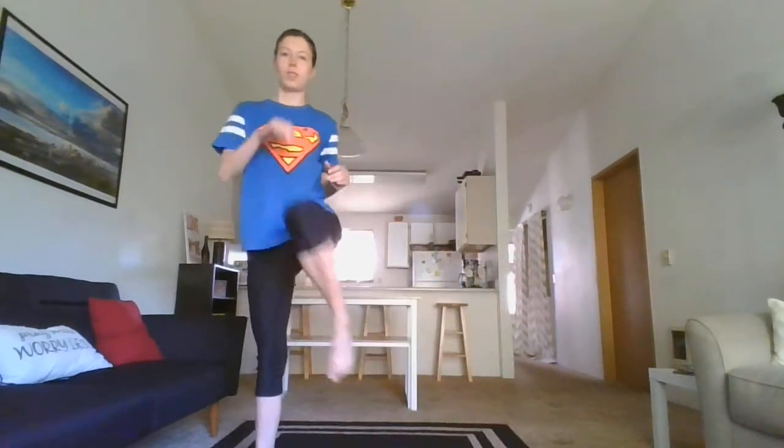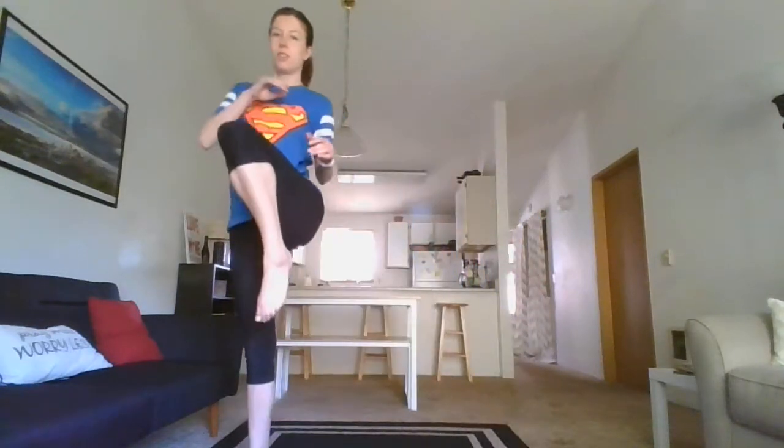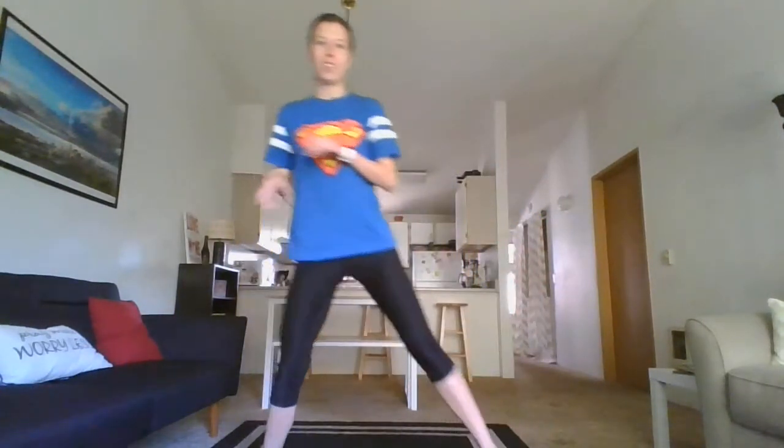We're going to begin with just waking up our bodies. It's been super sunny, super warm, so we're going to start with a side lunge, then a high knee. We're going to do five of those — one, two, three, four, and five. It's slow, just like getting your body into it. We'll do the other side, five of these — one, two, three, four, and five.